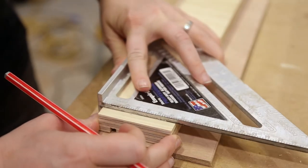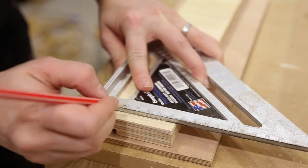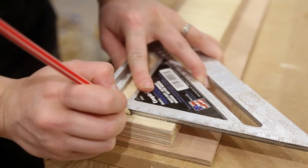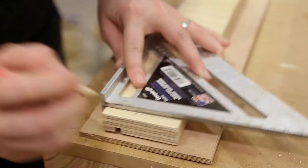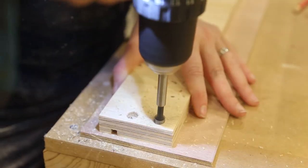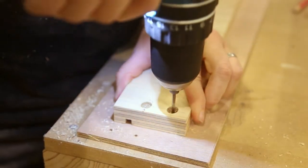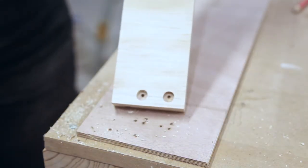I knew I was going to glue and screw my box together, so before I glued everything up I pre-drilled my holes in the front and back pieces of the box. I used a 5 eighth or 9.5mm forstner bit and drilled the depth of the bit, then finished the pre-drill with a regular drill bit. Using the forstner bit meant that I could come back later and plug the holes with dowels.